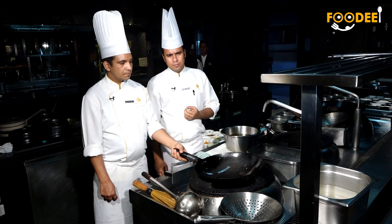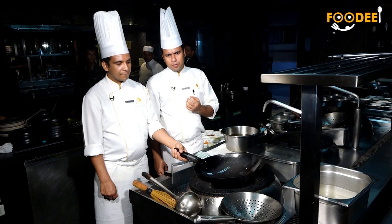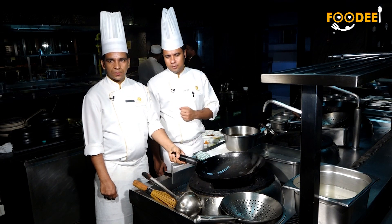I will make today two dishes. One is steamed tofu with 3 pepper sauce, and another one is star 5 blender.